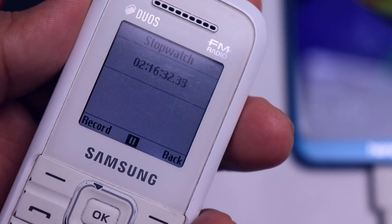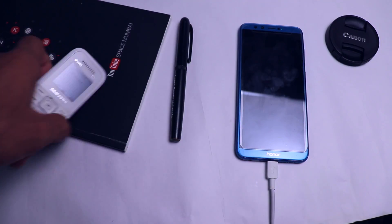The phone is now at 90% and it took two hours and 16 minutes to charge from zero to 90%, which is quite slow in my opinion.